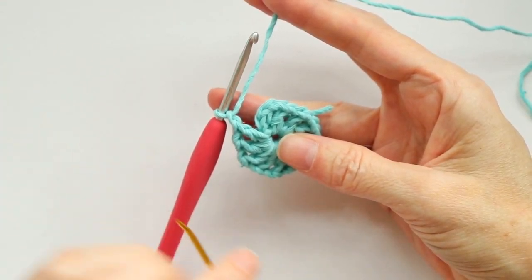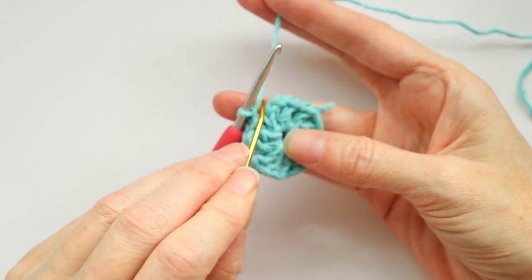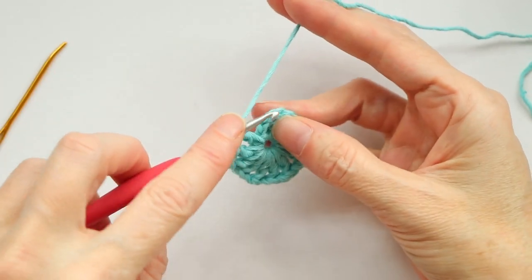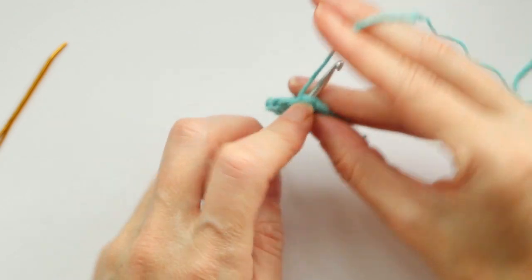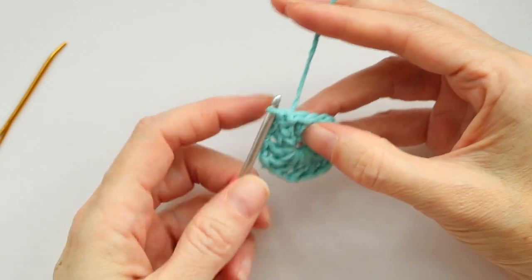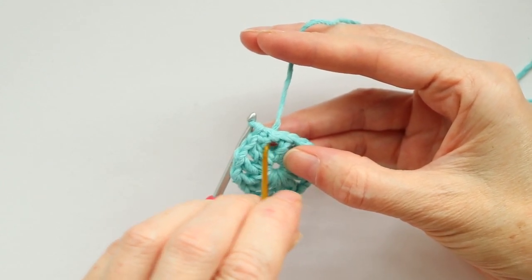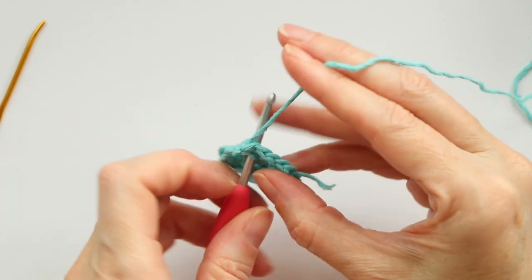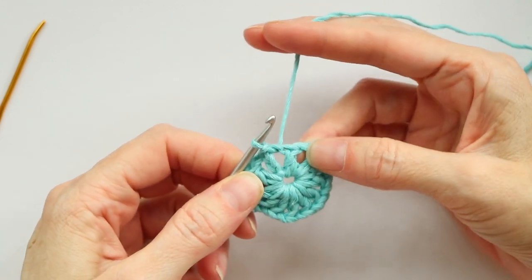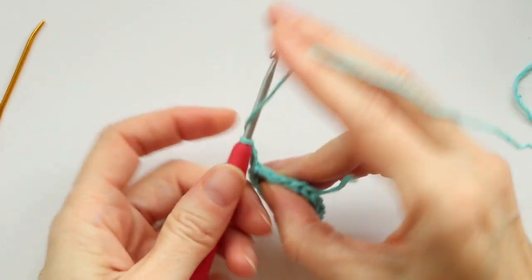There's my last double crochet — don't forget to do your chain one. Now we're gonna slip stitch to the first V that we made, to the third chain. Count the V's: one at the very bottom, two, and three. Push your hook in — you want two loops of that stitch on your hook. Grab your yarn, bring it back, turn your hook, and bring it through. That's a slip stitch. Now slip stitch over into the next space between those posts of the double crochets.